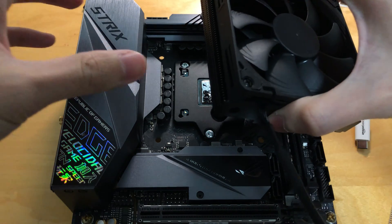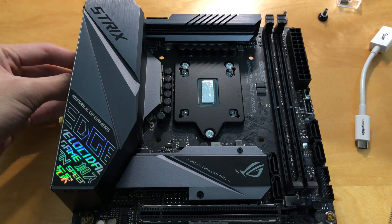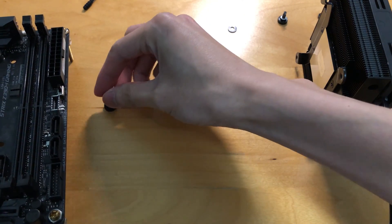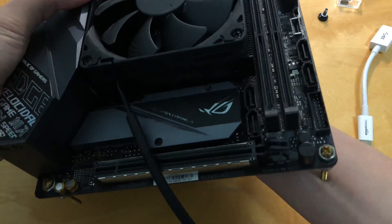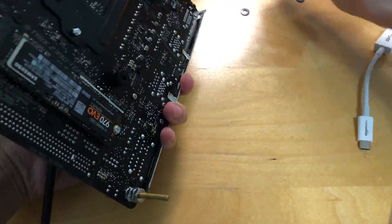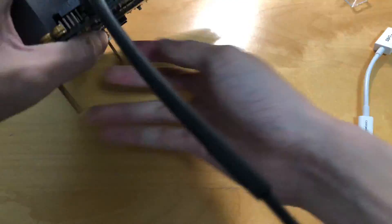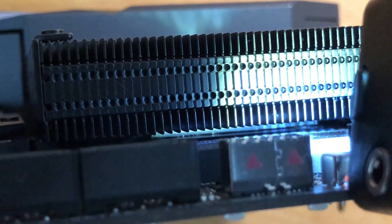Putting this cooler onto the Strix Z390i was a bit tricky. Even after mounting it on the board, I was still unsure if it fully covered the CPU die, because the VRM on the board seems to block the cooler. I'm not entirely sure, but from this camera angle the cooler did seem to sit flat on the Rocket frame, so maybe it could make contact with the die.